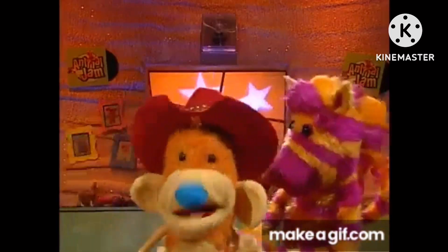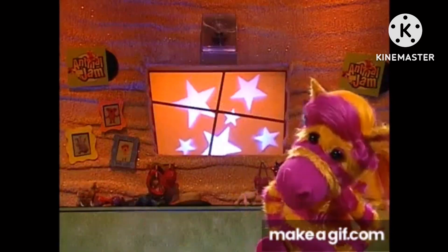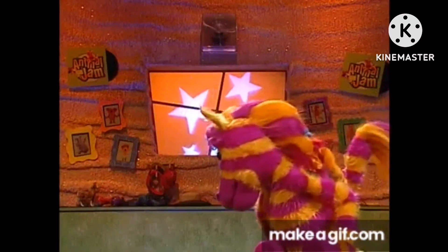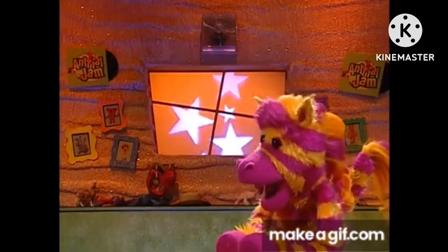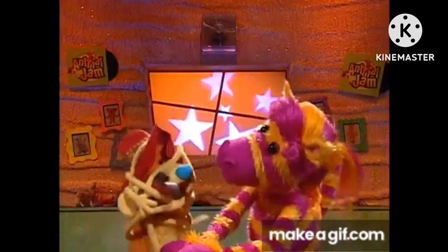And then you combine them all like this. First, you pull both legs behind your head, touch your toes in your ears like this, and then stretch your arms back behind your stomach into a triple curlicue. Ah! Ah! Ah!